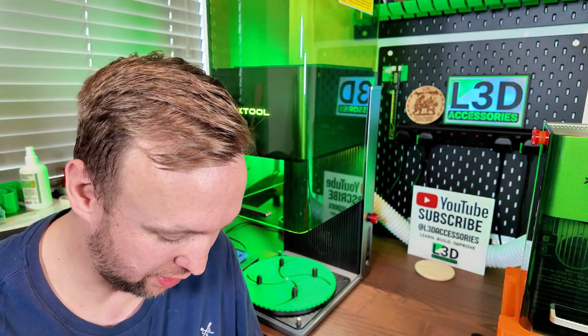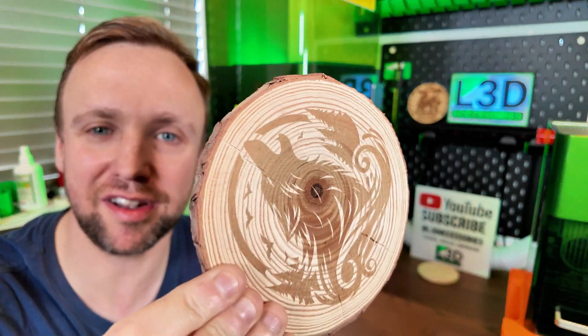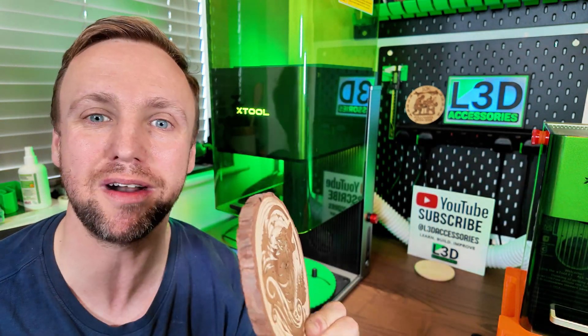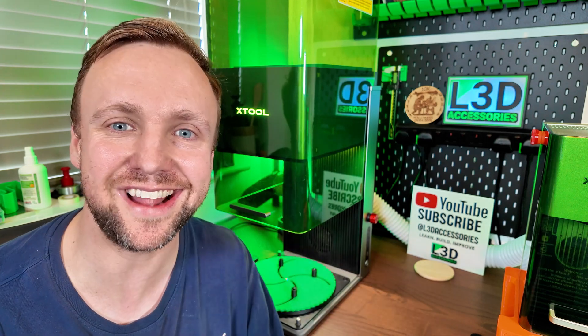I'm going to show you the setup process, then we're going to run through the first engraving to show you the normal steps, then we'll run through the second engraving showing you the secret ingredient. It's an easy one to follow so if you are a beginner you're in the right place. I'm Chris, this is L3D Accessories, let's have some fun.